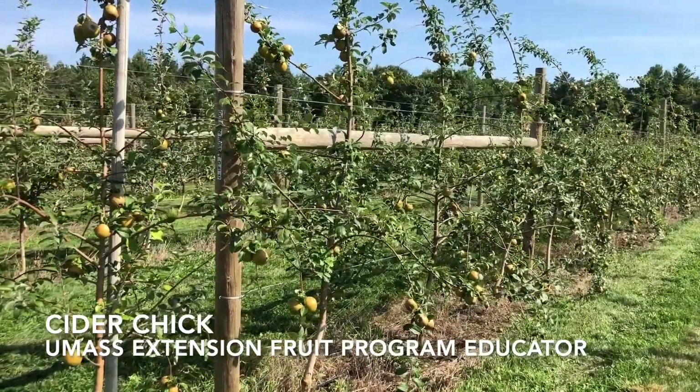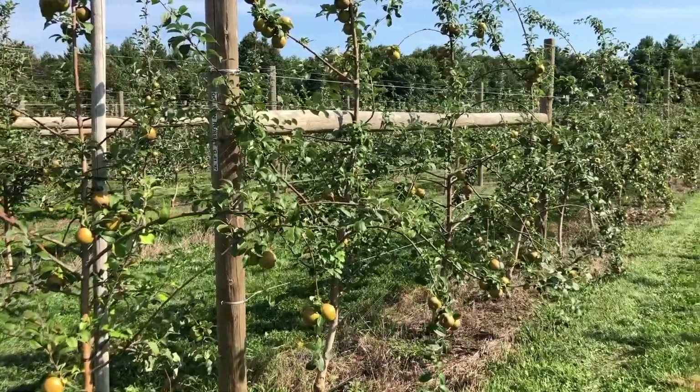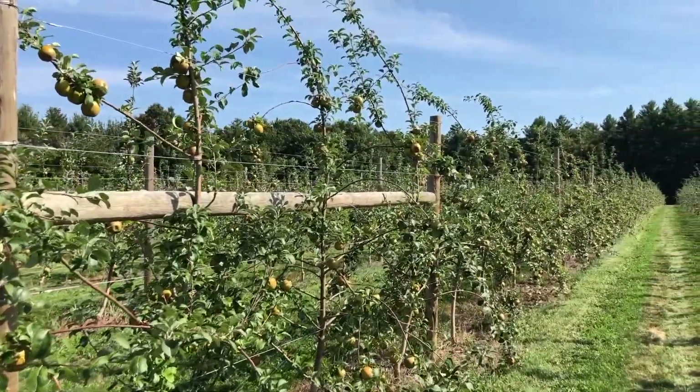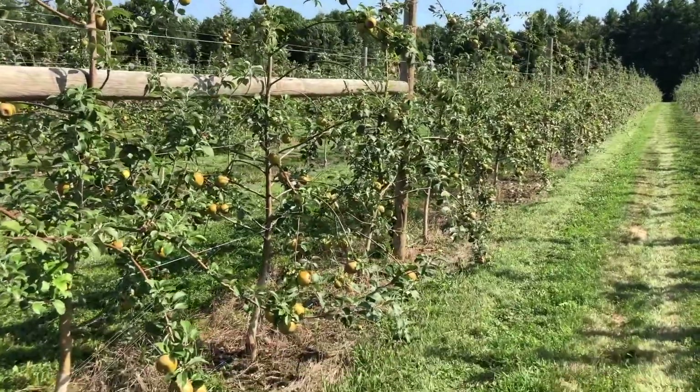September 8, 2020. Golden Russet on G41, planted in 2017. Man, the more I watch this tree grow, the less I like it. It's just not a nice looking tree, and I know I already talked about this in the spring.